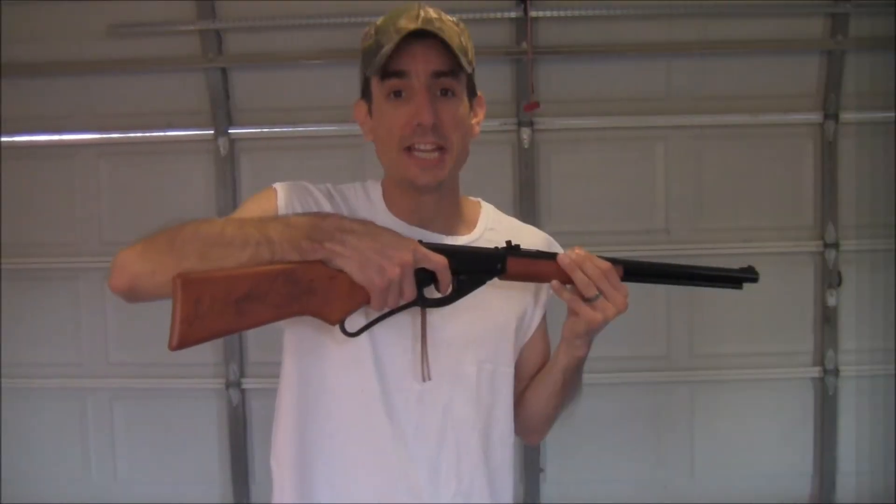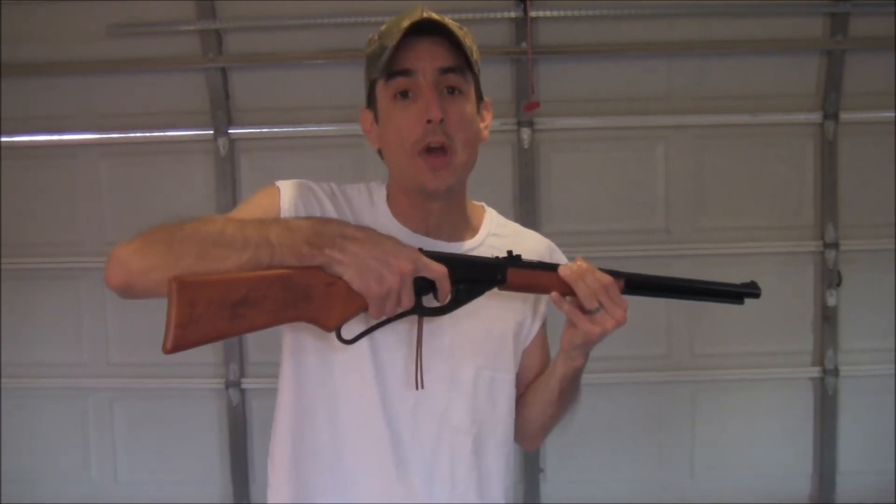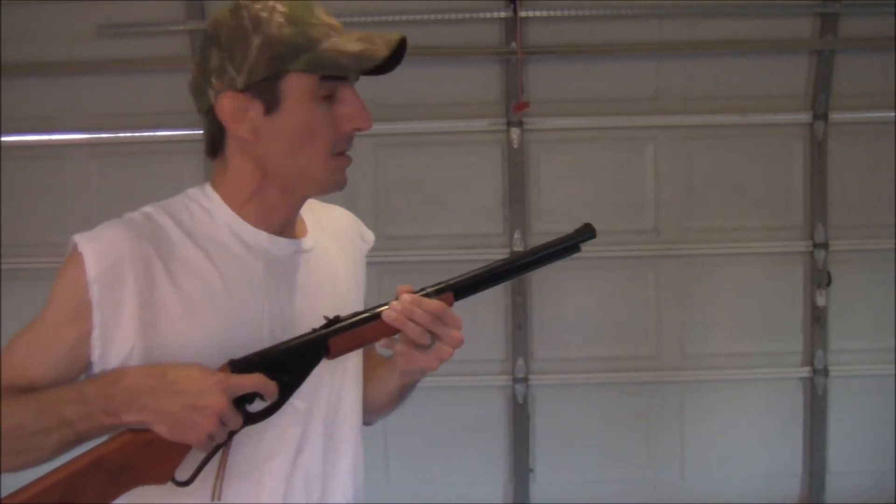Now we're going to go ahead and demonstrate this here Ramrodder BB gun and show what it can do at 350... Damn, I'll shut my window!